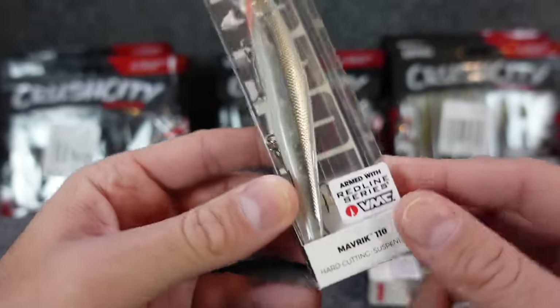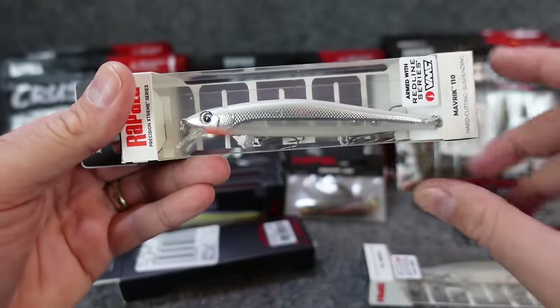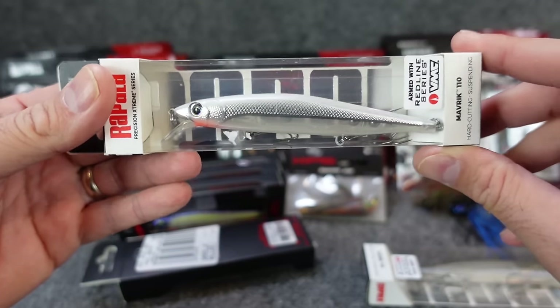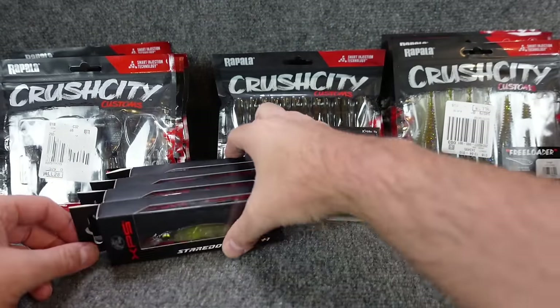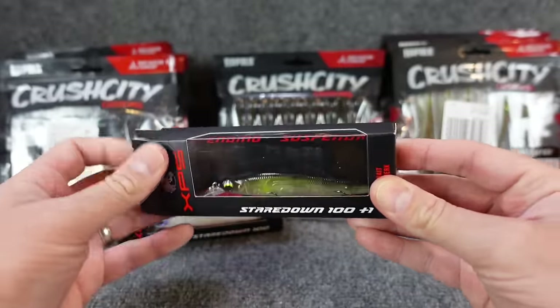I've heard some people really like these jerk baits. They do come with the red line hooks on them. It's a good, simple profile — nothing too crazy or different out there, but Rapala does make some good hard baits. So I wanted to grab a couple. These aren't super new or anything, but they are new to me. I haven't been over to Bass Pro in I don't know how long.